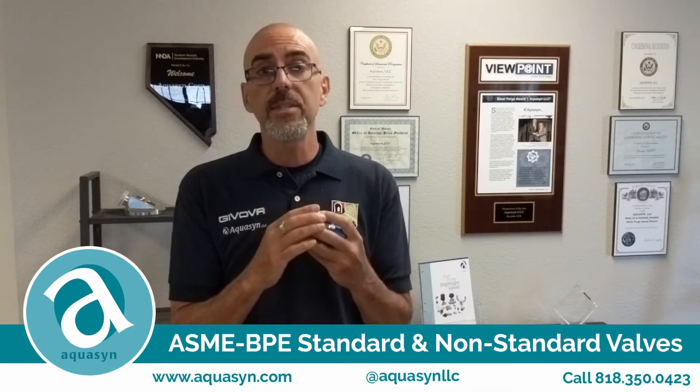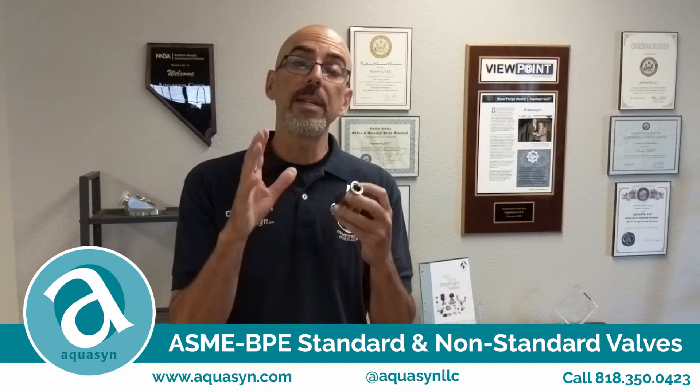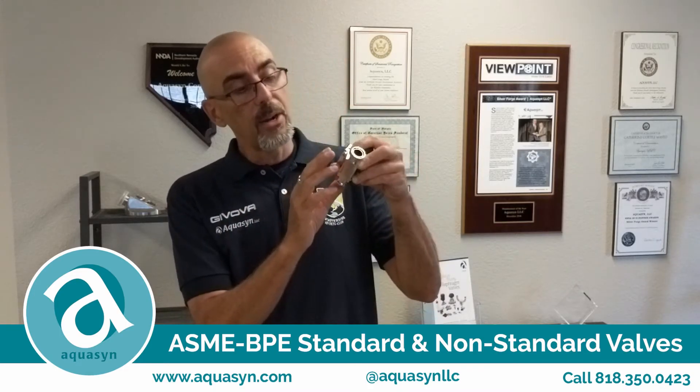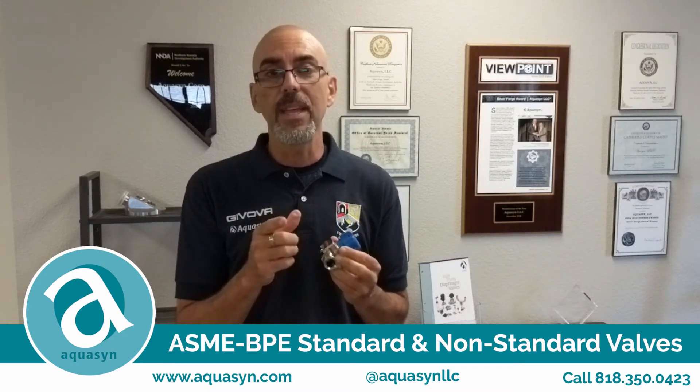So if you find yourself in this kind of situation, please contact us at www.aquacid.com and we'll help you out. And also remember that our standard diaphragm valves and diaphragms are available on Amazon if you're in a rush. Thank you very much for your time.